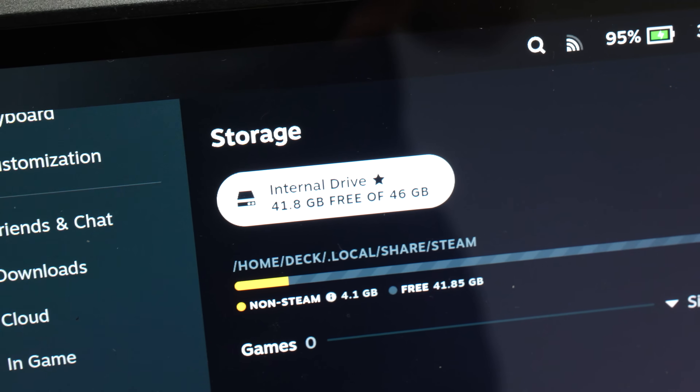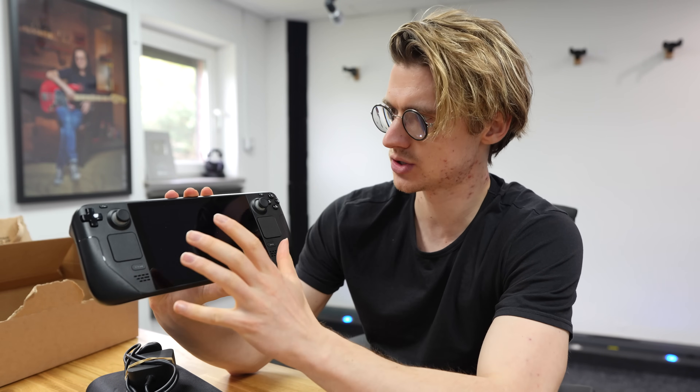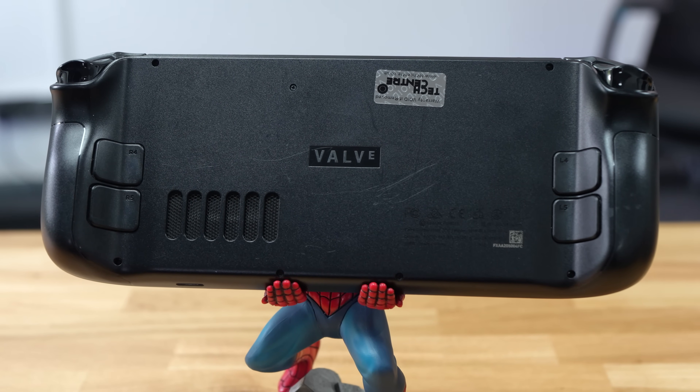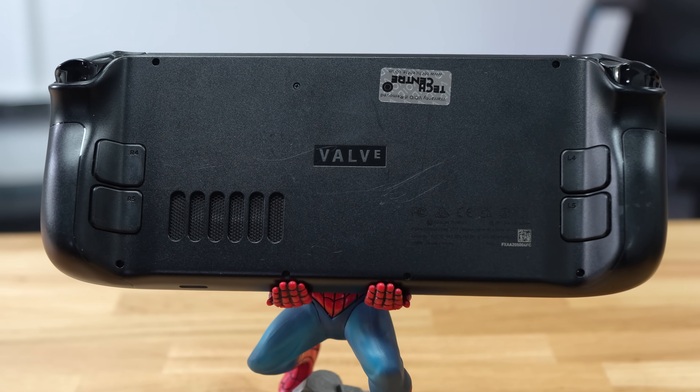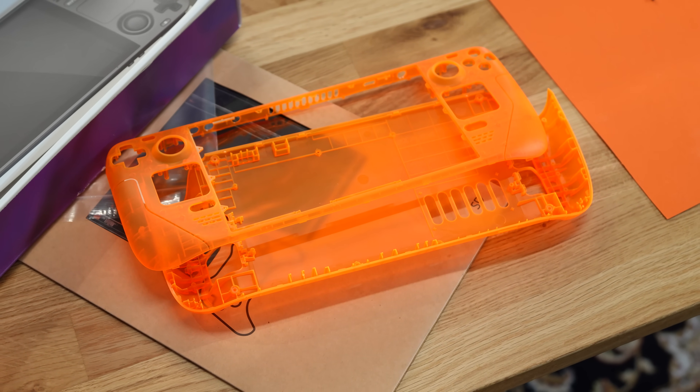There are some downsides to this cheaper model — it is the 64GB version only. So we're going to have to do some potential upgrades in the storage department to load in more games so we can play them on the go. It does have the micro SD card expansion port, but that's a little bit slow, so we want something better. The overall condition is pretty immaculate. There are no bad marks on the screen, the front looks in great condition, and the only marks are just a couple of scratches on the rear plastic that you won't really see anyway.